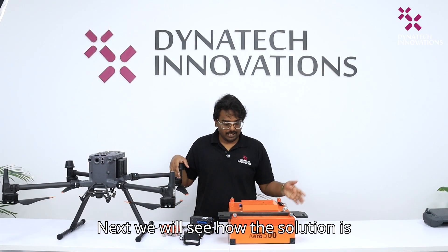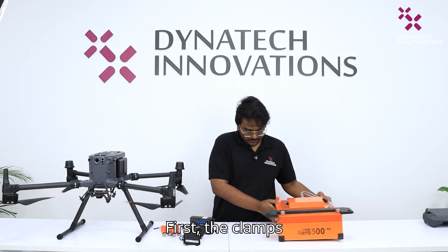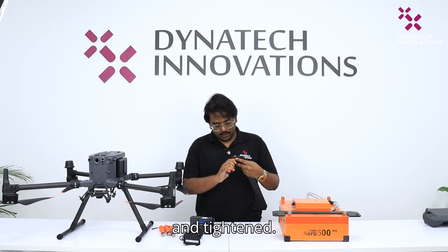Next we will see how the solution is integrated to the DJI Matrix 350 Tron. First, the clamps are inserted into the frame and tightened.